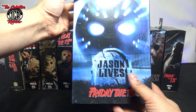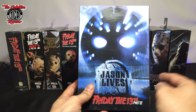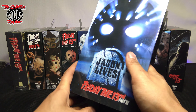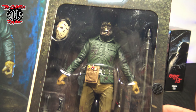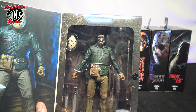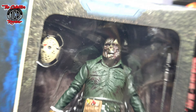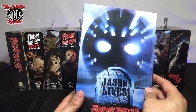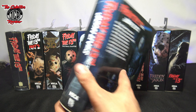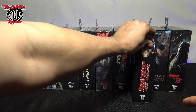Moving on to Jason Lives. Love this figure — the detail on his face is very slick all around. I did an unboxing on this one too, and loved getting up close with it. I love how they used all the covers from the movies.